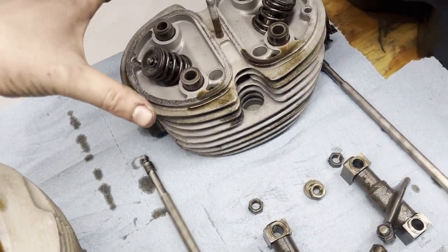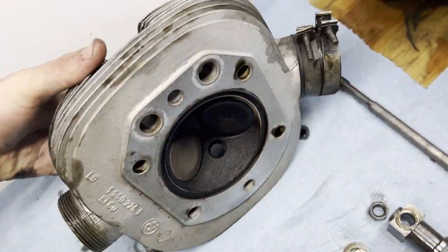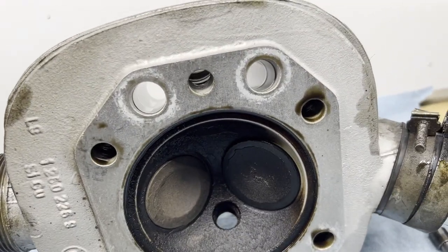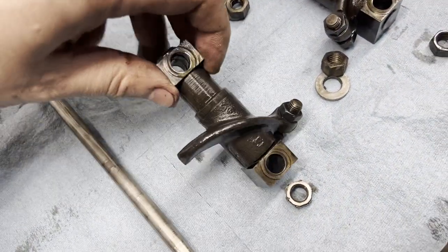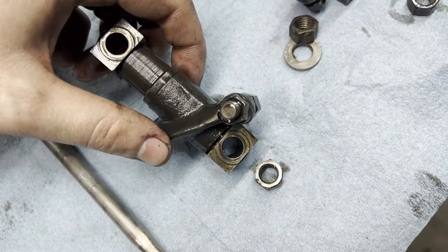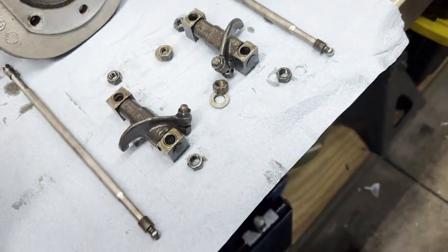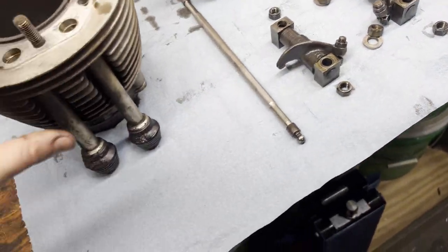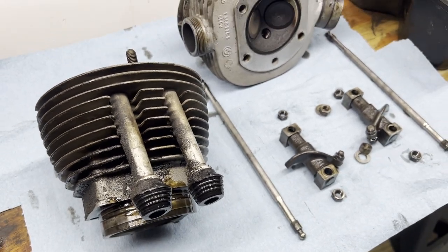We can now go ahead and clean up our cylinder and everything. Under here it doesn't look too bad — we're just going to want to wipe all that oil off and clean everything up. Check the rockers here for freedom of movement, make sure everything moves all kosher. Wipe everything down, get it all cleaned up, and then get going back together.